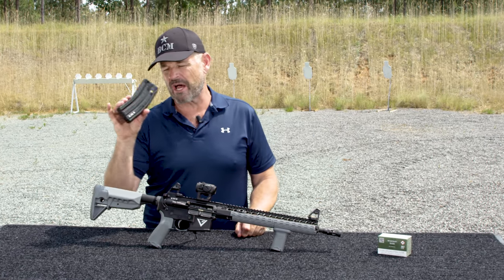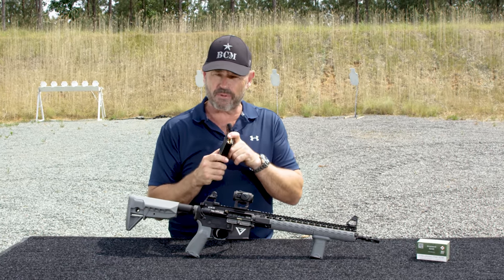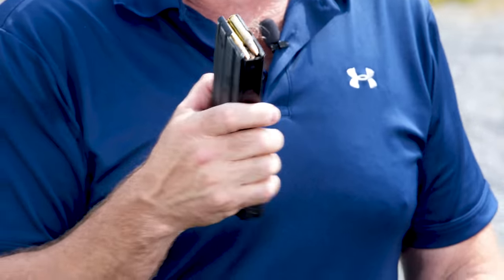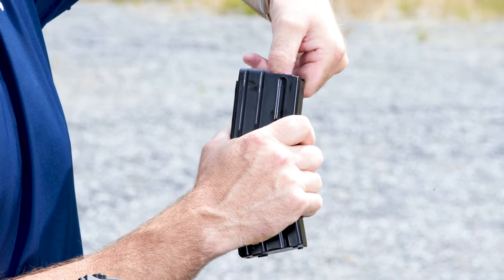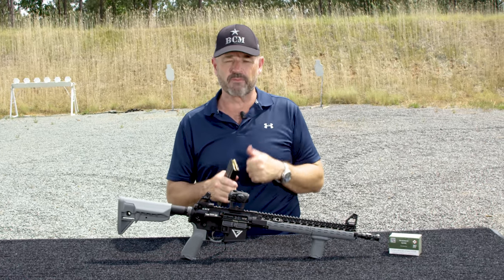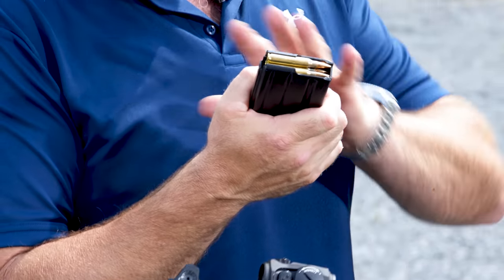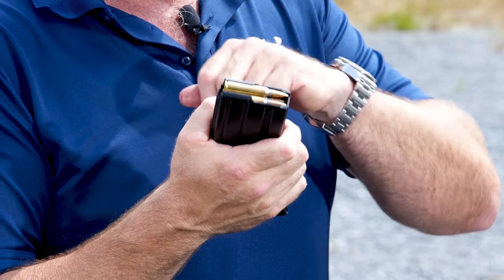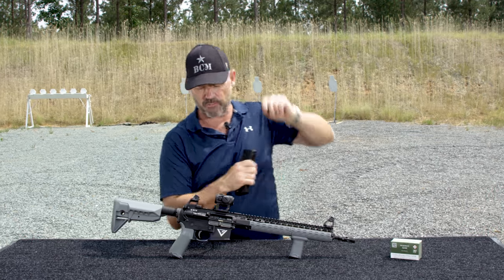Right off the bat, no matter how many rounds your magazine holds, load it all the way up and strip out two rounds. You want to have it to where you can push that top round down and cover your thumbnail. If you can do that, you're in good shape. That little thumbnail trick I got from my good friend and mentor Ken Hackathorn works like a champ. Load it all the way up, strip out two, push down the top one — it covers up your thumbnail. Step one.